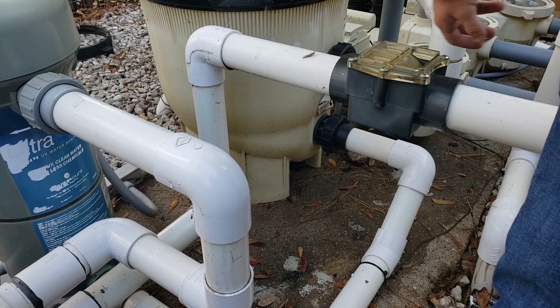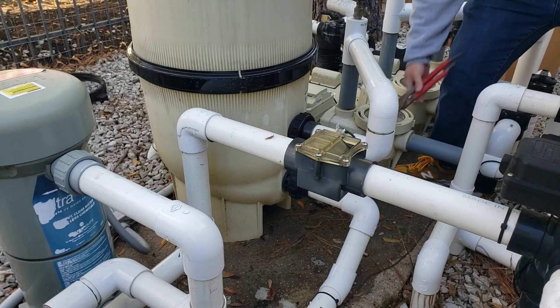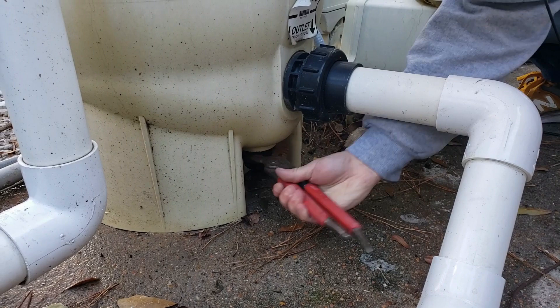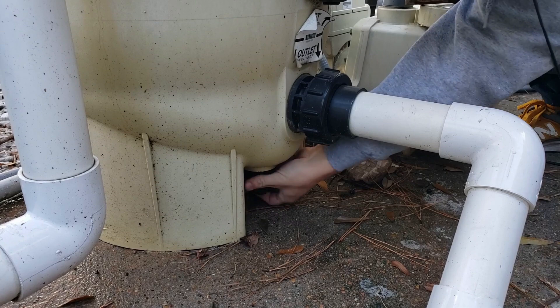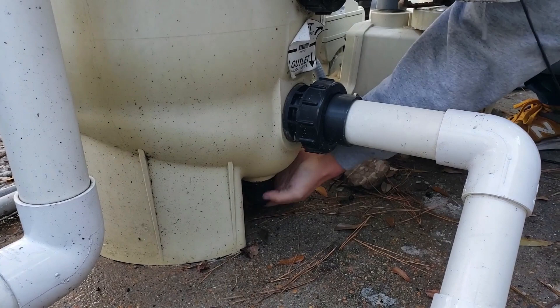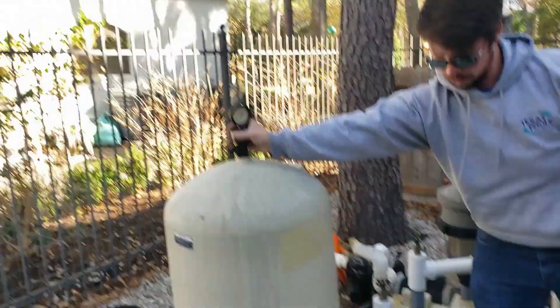I'm just going to get down here and screw this out. I'm not going to do anything else before I take this off. Once it's loosened up, you should be able to grab it by hand. We're just going to open our air relief on top and let this drain out.